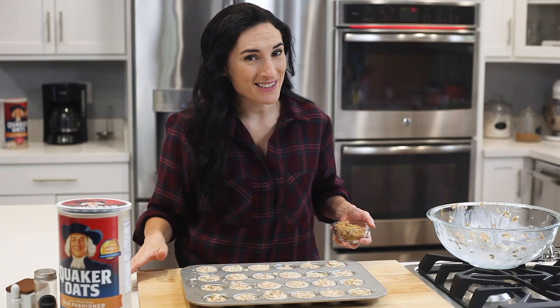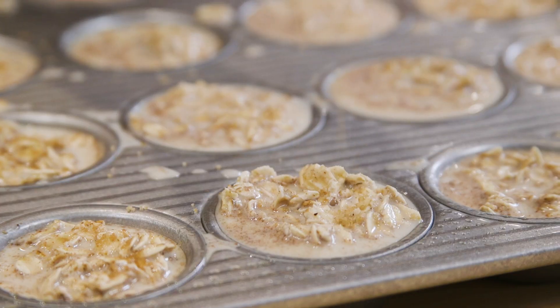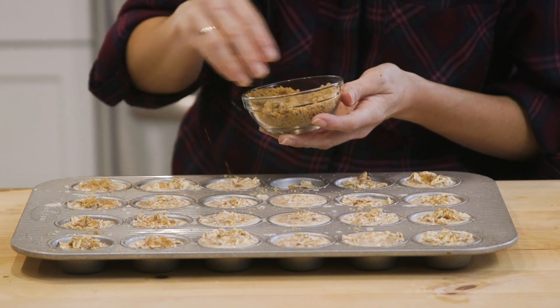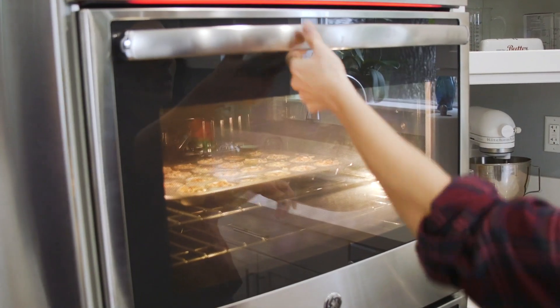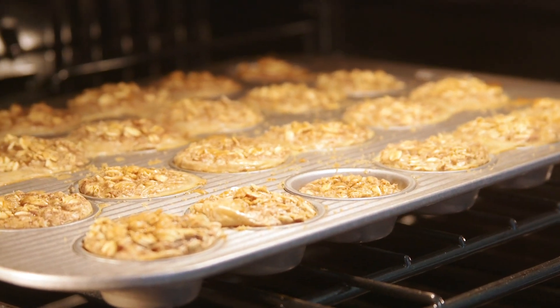Now, before I place them in the oven, I'm going to sprinkle each mini muffin with a little brown sugar. This will make these warm, soft cinnamon oat bites even tastier. Into the oven they go for 22 minutes, until the tops are light brown and the muffins have completely set.